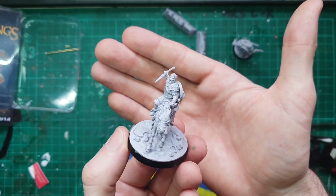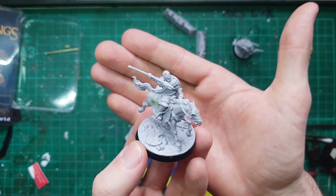I'm just gonna go and give these guys a quick prime, and then we can jump into the paint job. Now that Elfhelm is assembled and primed, it's time to crack on with our paint job.